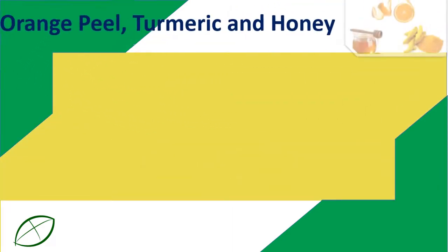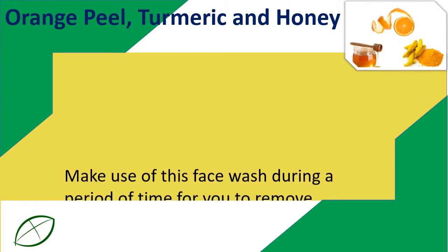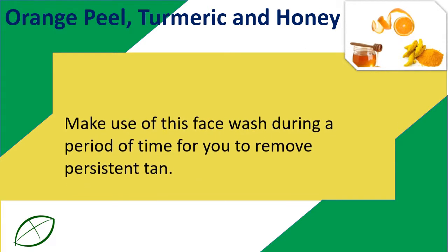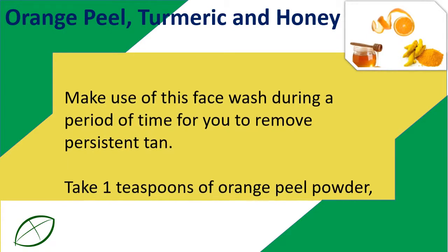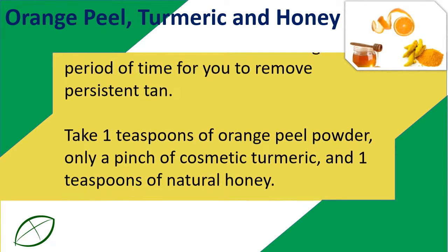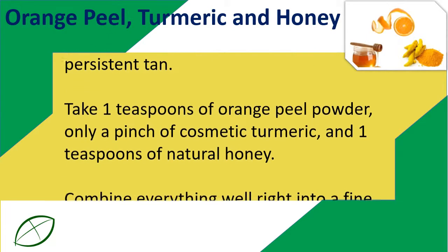Orange Peel, Turmeric, and Honey. Make use of this face pack over a period of time to remove persistent tan. Take 1 teaspoon of orange peel powder, just a pinch of cosmetic turmeric, and 1 teaspoon of natural honey.